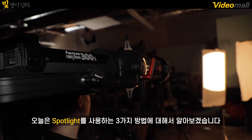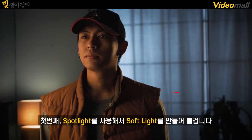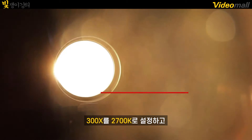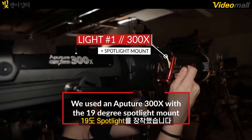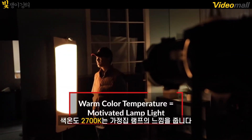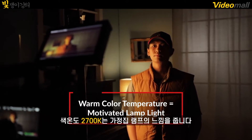Today, we're going to look at three different ways you can use a spotlight to light your scene. Let's check it out! So for our first setup, we're creating a soft light with a spotlight, and to do that we have our 300X set to 2700K mounted on our spotlight mount with a 19 degree lens, which is a pretty narrow lens.